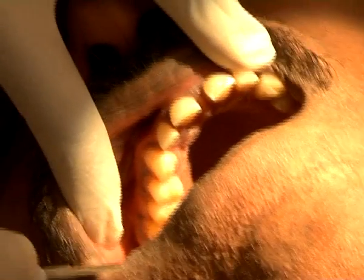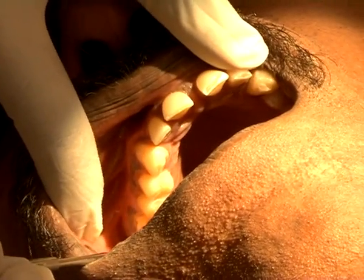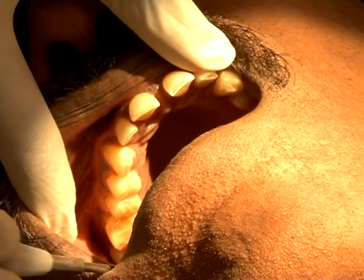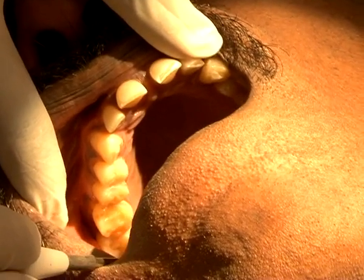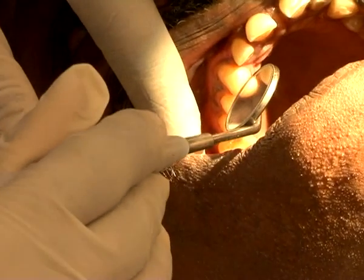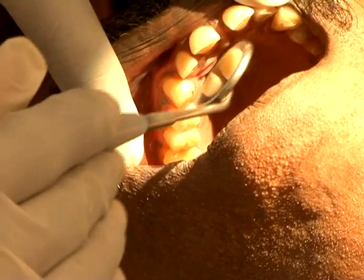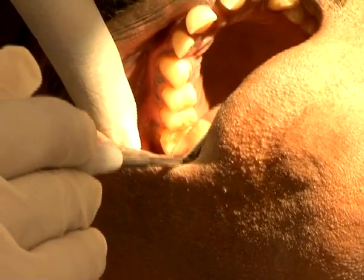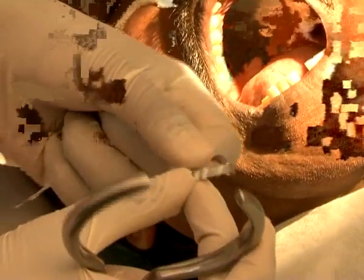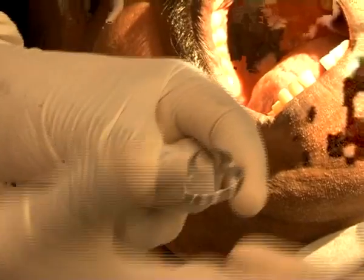We are now going to see an upper multiple tooth isolation. We are going to place the clamp on the right upper first molar and isolate up to the canine. He has a few open contacts in the anterior and very tight contacts in the posterior. We have chosen an appropriate clamp — a W8A clamp, which usually goes very well with an upper molar.